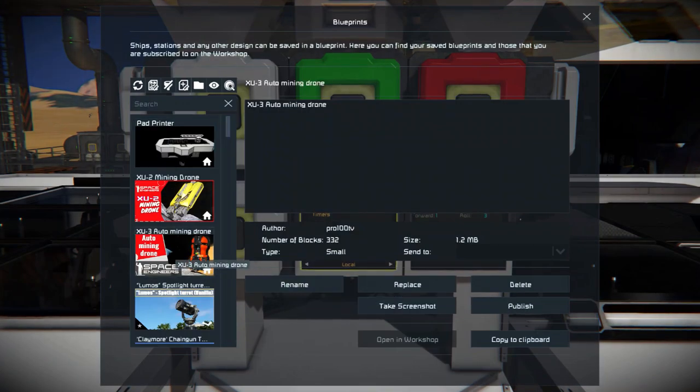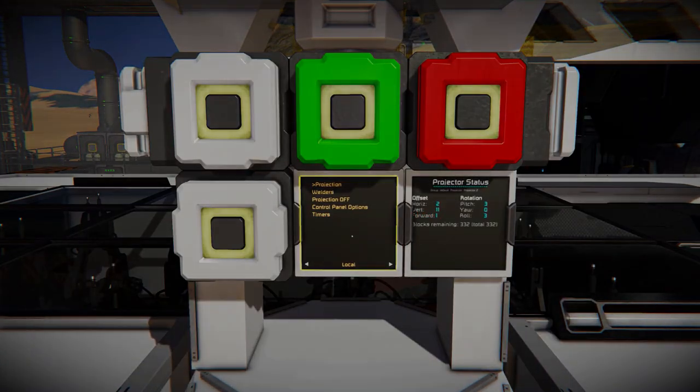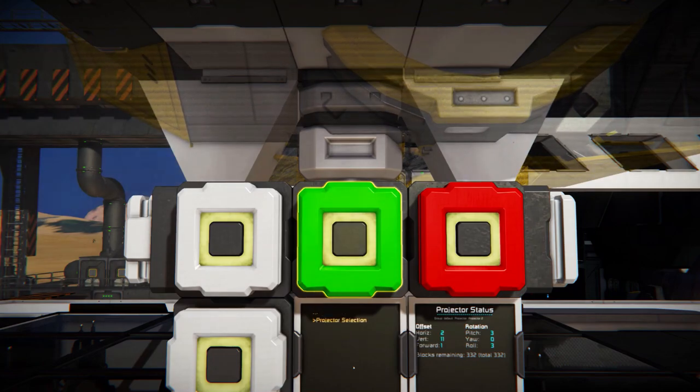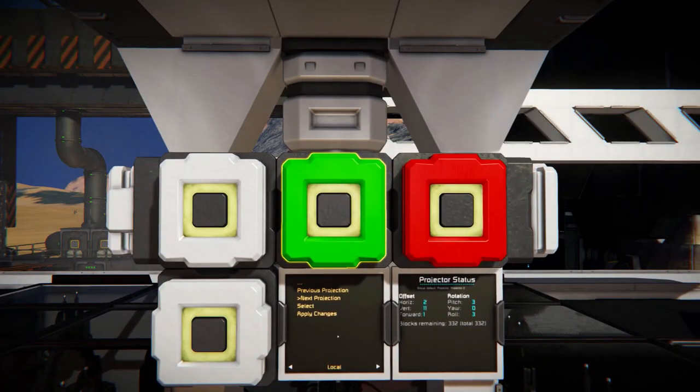The block terminal interface was simplified to the minimum to allow for better ergonomy and faster work. Once your desired blueprints are loaded into the projector blocks, select which projection you would like to print. Using the provided buttons or mouse input, select projection, projector selection, previous or next projection.